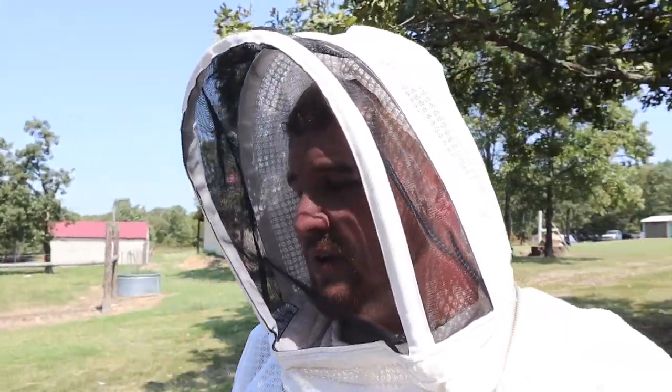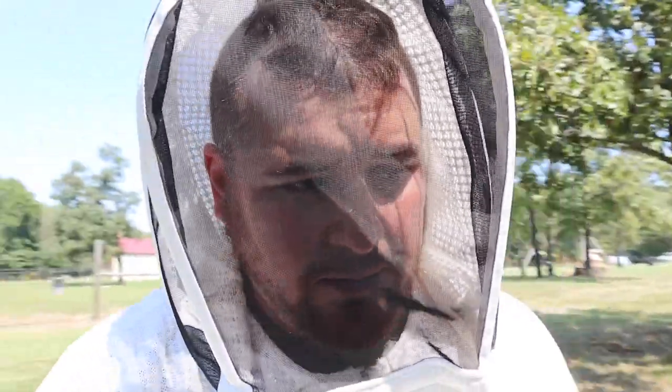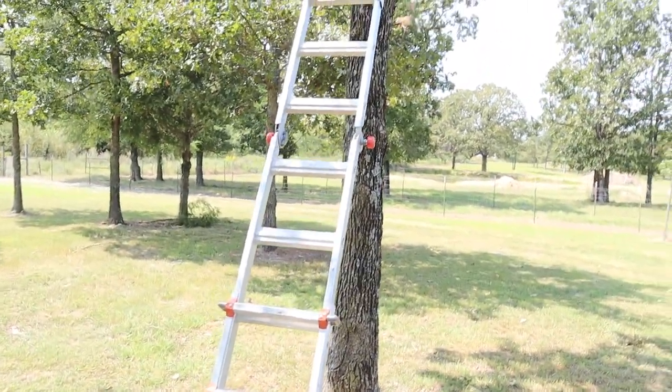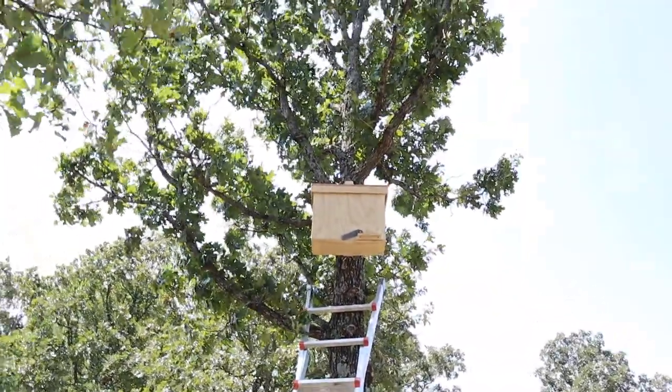You fill the top feeders up with sugar water and that allows them to have a lot more food and energy. They turn that into comb so they can start storing pollen and nectar, and if the queen wants to start laying eggs she can try to get their numbers up going into wintertime. Something else I found on Amazon is this thing right here - that is a swarm trap.